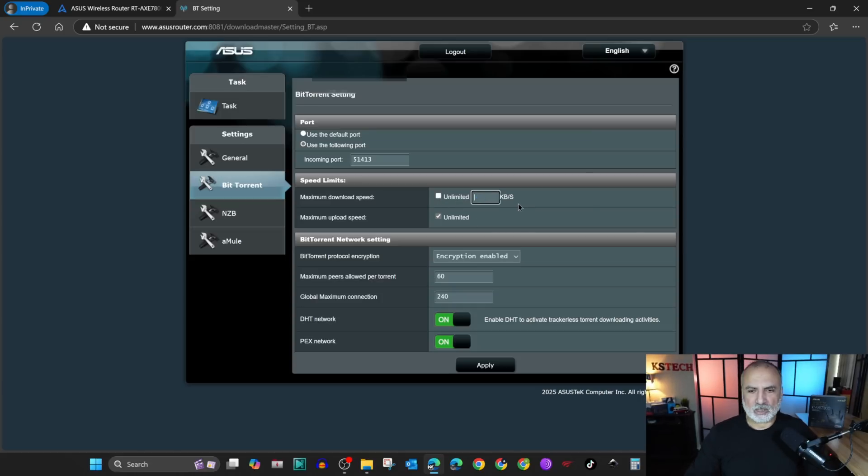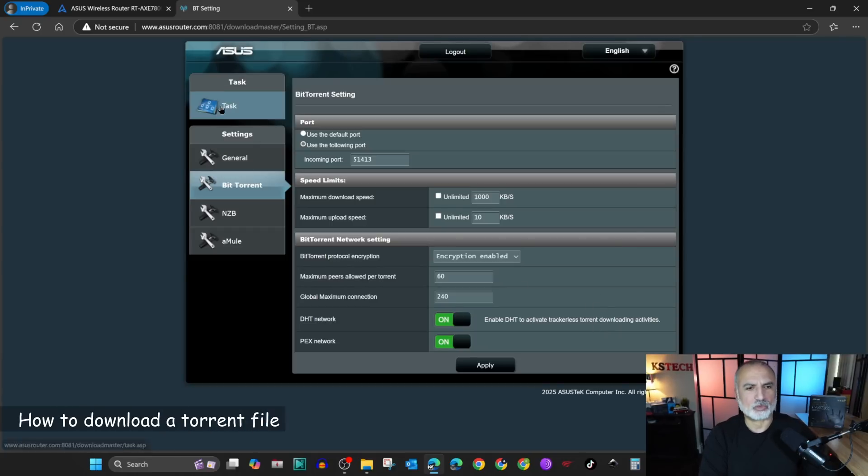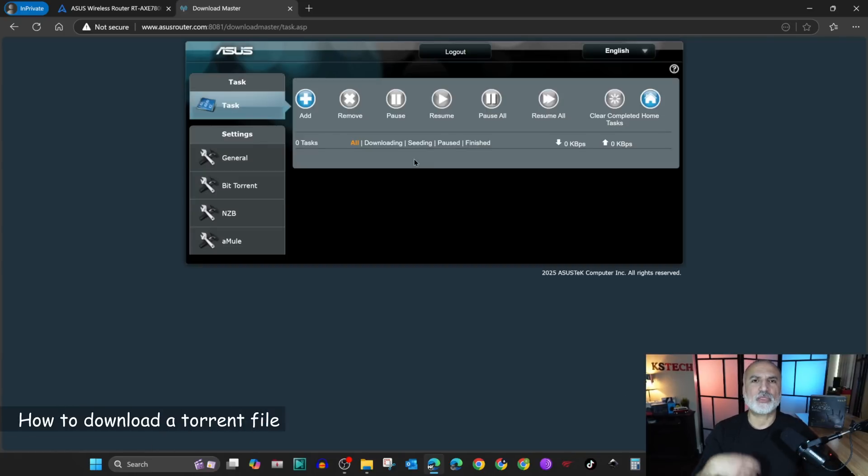Let's say I want to set 1000 kilobytes per second for download. For the upload speed I don't want it to exceed 10 kilobytes per second, so I'm gonna uncheck unlimited and leave it at 10 kbps. For all the other options I'm gonna leave them as default and then click on apply. Our options are finished.